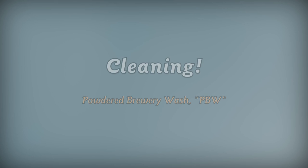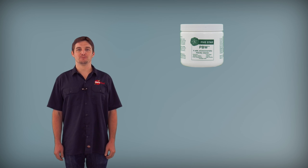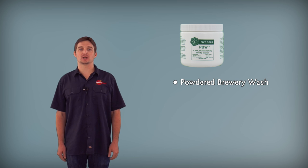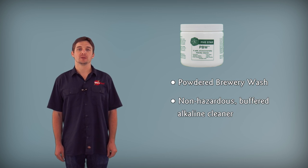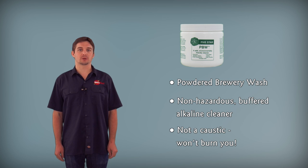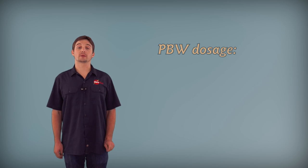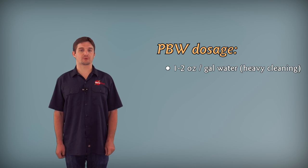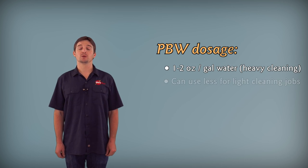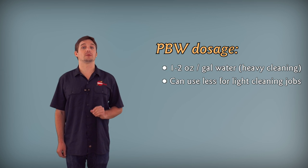Since cleaning is going to be our first step, let's take a look at our recommended cleaning product. PVW, which stands for Powder Brewery Wash, is a non-hazardous buffered alkaline cleaner. It's worth noting that it's not a caustic, so if you get a little bit on yourself, it won't burn you — just wash it off and you're good to go. The recommended dosage is one to two ounces per gallon of water. This is great for any heavy-duty cleaning, but we've also found that if you're good at cleaning as you go, you can use a lower dosage and get the job done just fine.